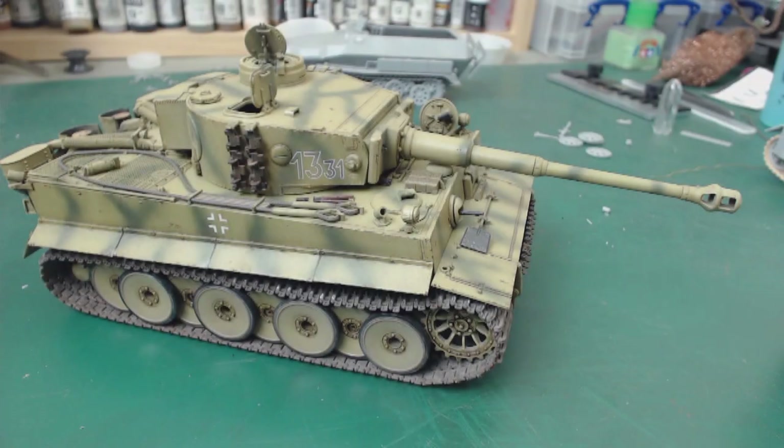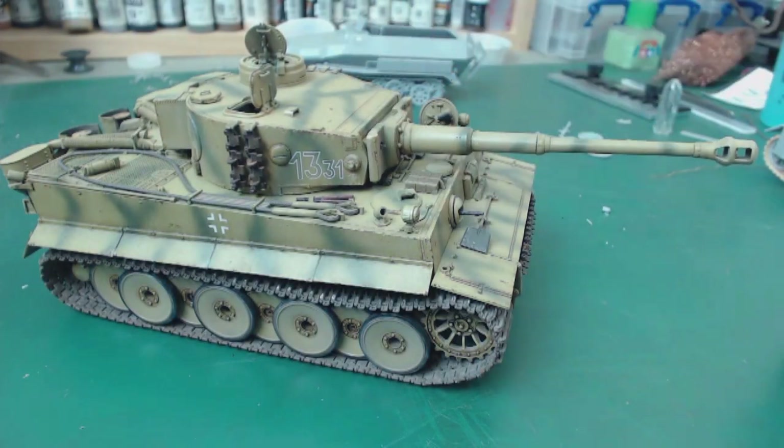Today is July 1st. This will be the launch day of the six-month-long Tiger 1 group build, which I'm calling Tiger 75, as it is the 75th anniversary of the Tiger Tank this year.